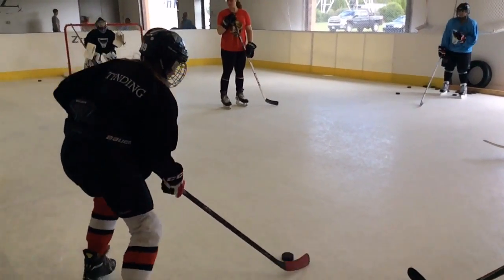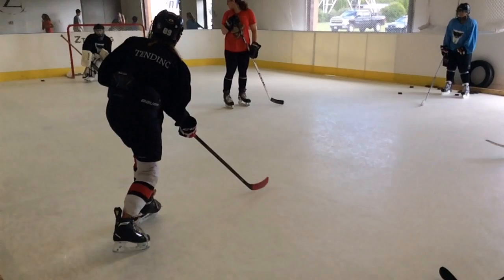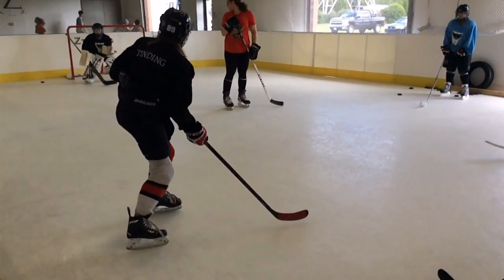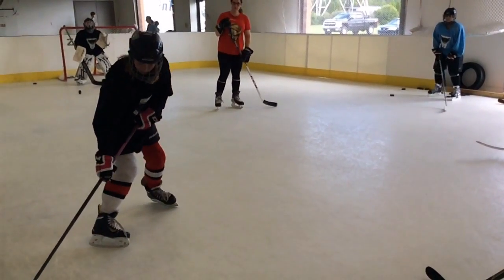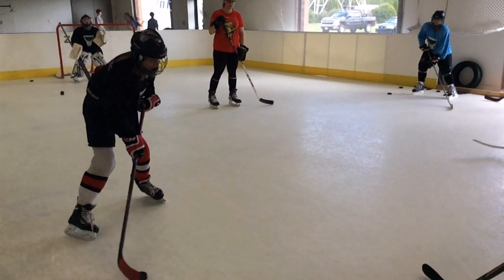Again, bring that puck all the way back — it's only right in front of you. You have a lot more power, you need to find that power, transfer it all the way from the back side to the front. A lot of times what happens here, your legs get locked up. You get in this locked, too-tall stance — let's get good knee bend, so that way you can go back and forth, bring the legs back and forth, and transfer that weight.